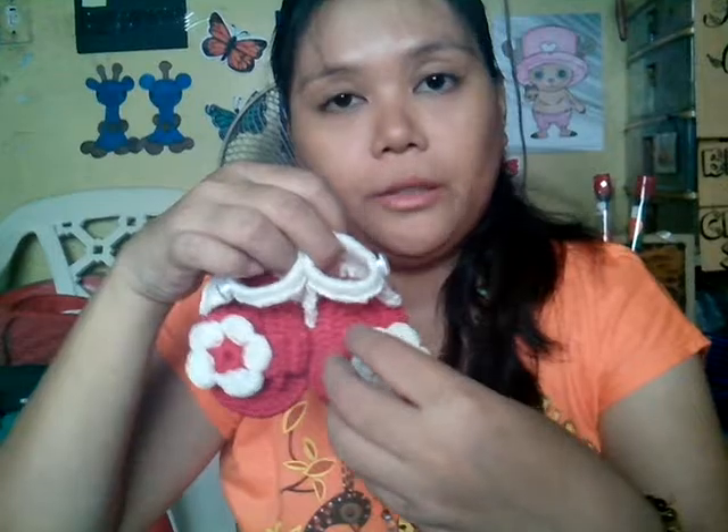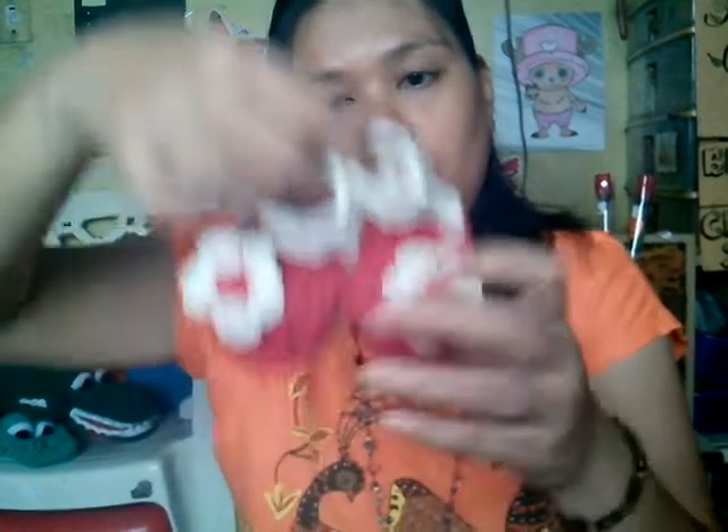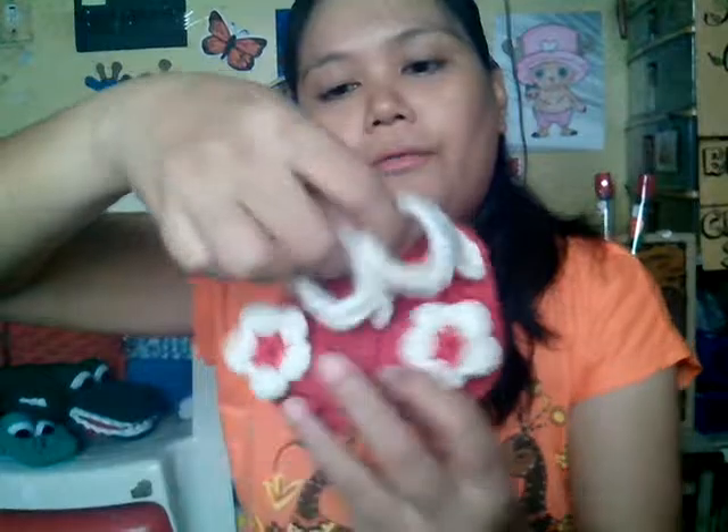The second sandal: for this one I made the mistake of putting the flower sideways — it's supposed to be a big flower in the middle part. I put some double crochet here so it will separate the big toe from the rest of the toes so it won't slide off. Then I put some button embellishment, but this is just for design.